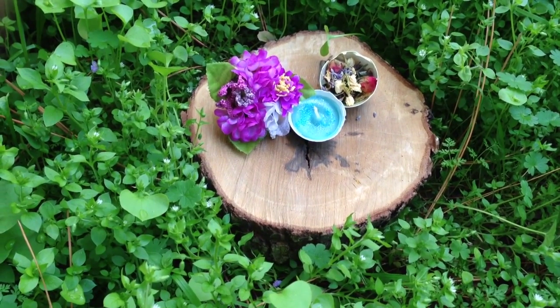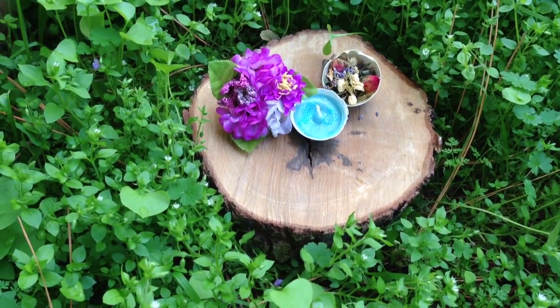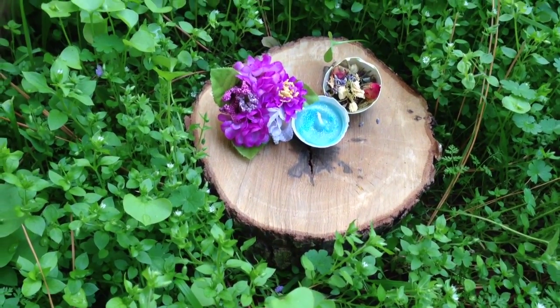I'm going to show you how to do an Ostara easy craft for your altar. It's really simple.